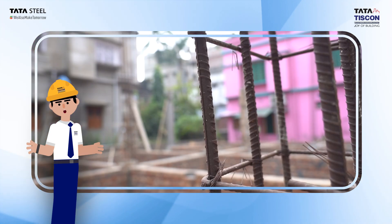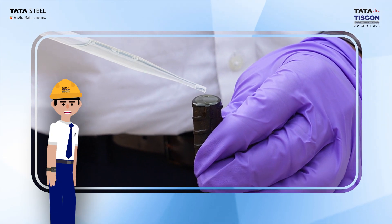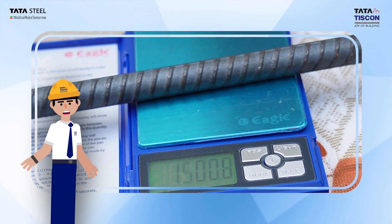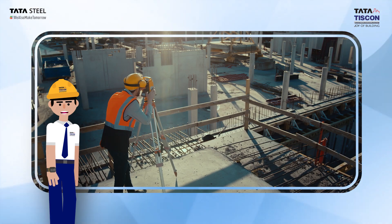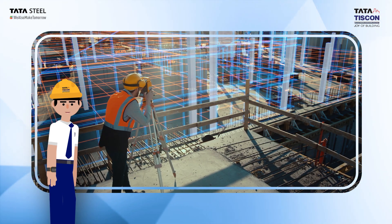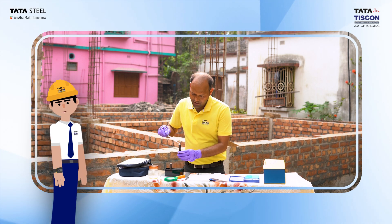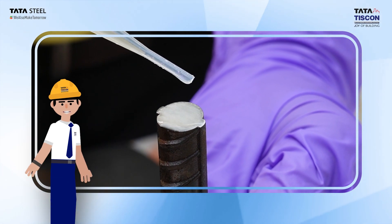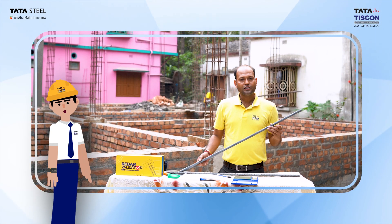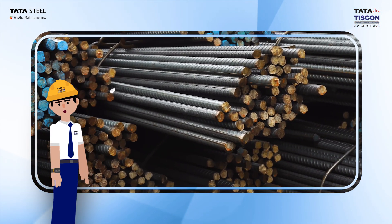At Tata Tiscon, we understand the critical role steel plays in building a strong nation. That's why we employ rigorous testing procedures to ensure that every bar meets the highest standards of quality. Our ring test is a testament to the strength and ductility of Tiscon bars — a simple test to demonstrate that the rebar has undergone the proper tempering process required for achieving the right strength and flexibility.